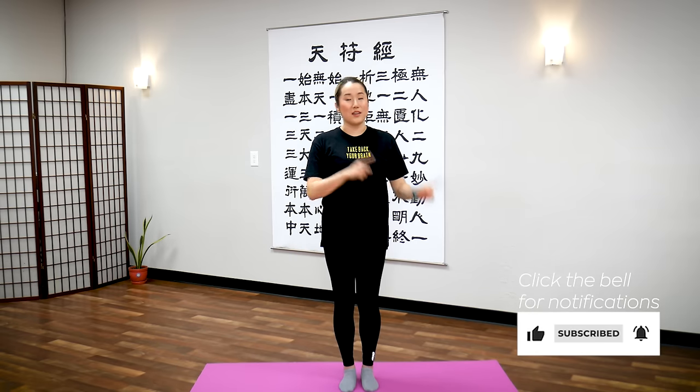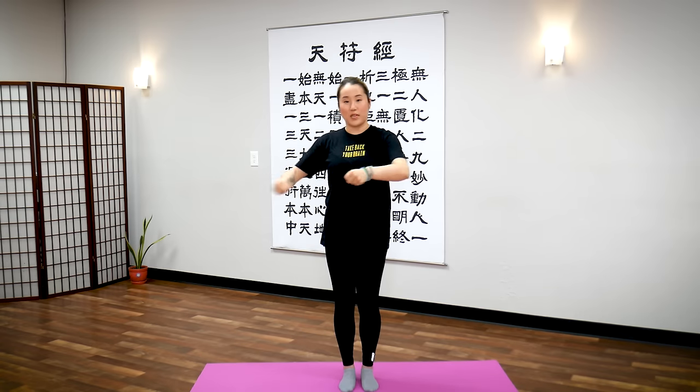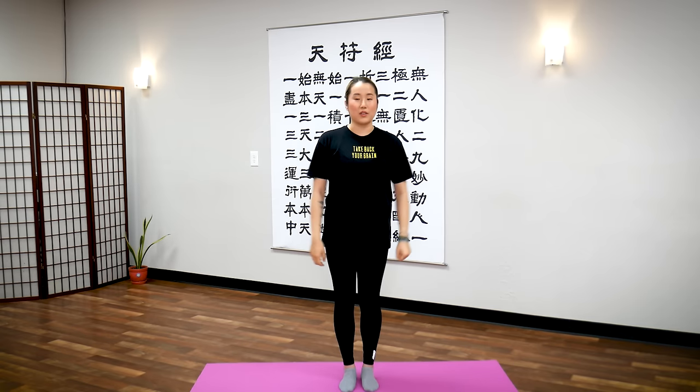Now this routine is going to be different from the other routines because the other ones were a series of different exercises. But for acid reflux, there's one posture that we're going to hold that aligns back together whatever is misaligned, especially in your stomach. So there are two ways to open the body. One way is to do active movement to try to get the blockages out. Another way is more of a yin style where you hold a posture, and just by holding it, it helps your body reset and realign itself without you actively moving it. So we're going to experience that today.